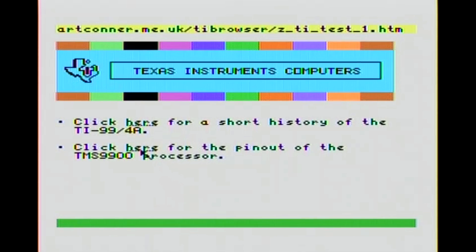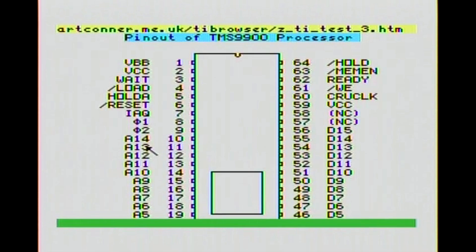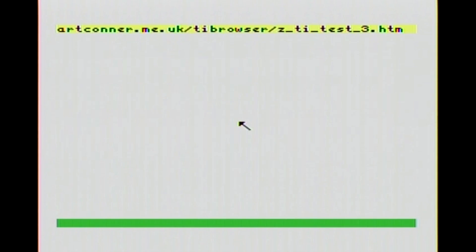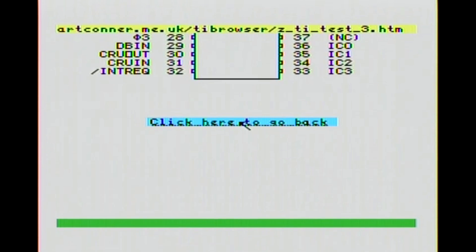Let's check out the pinouts for the TMS-9900 processor - that's the brain of the TI. So we're going to go in there and take a look. I don't know what any of this really means. A VCC - that's your power, I believe. Where's ground? I don't see ground. Is there ground in here? It's usually GND, I would think, but I don't know.